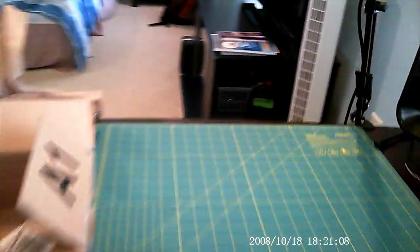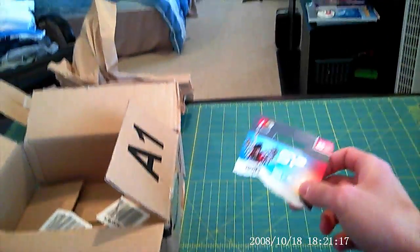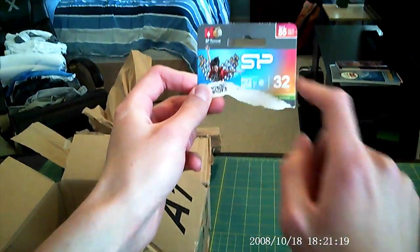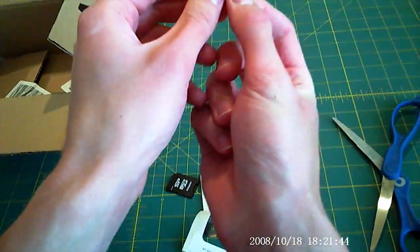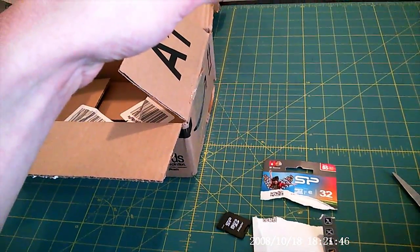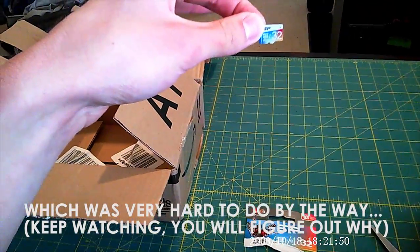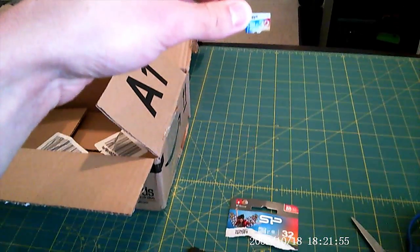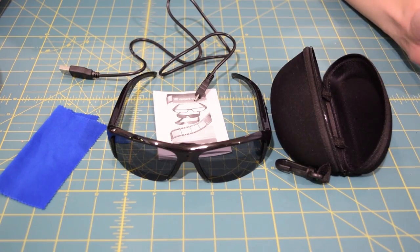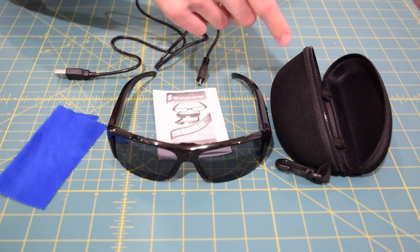What I was doing an unboxing on was the Silicon Power 32 gigabyte SD card. Here's that 32 gigabyte micro SD card — I'm about to swap this into the glasses. I'll have a review on my website; link will be in the description. Here's a closer look at everything: the glasses, the user manual, the USB cable, the cleaning cloth, and the carrying case.